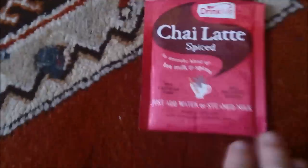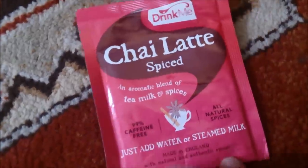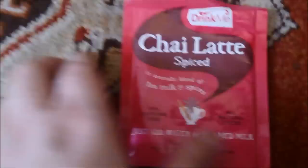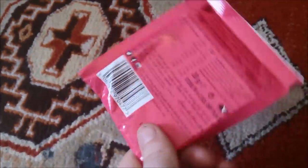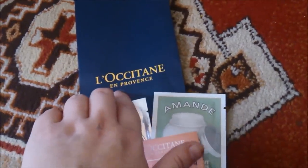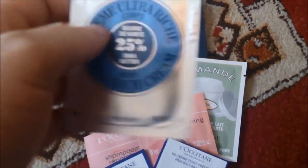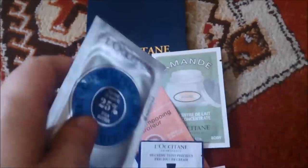There's also a Chai Latte — a spiced aromatic blend of tea, milk and spices, caffeine free. Just add water or steamed milk — it's always better with steamed milk, hot water just makes it horrible. I ordered another one of these too — Aloccatine El Provence. Just type that into Google and email them asking if they've got any samples and they'll send some in the post.